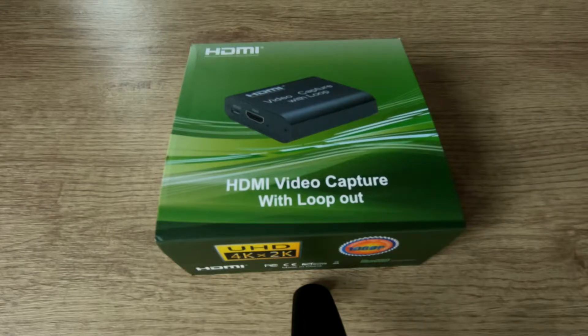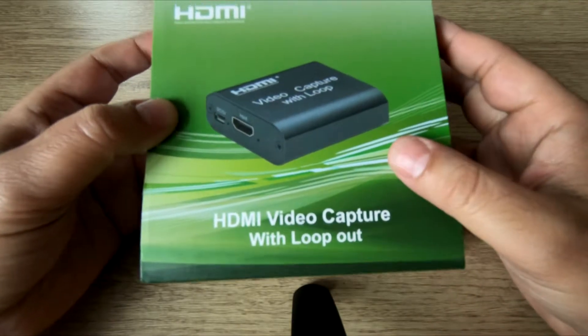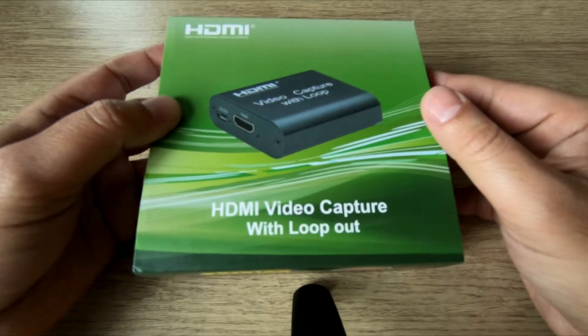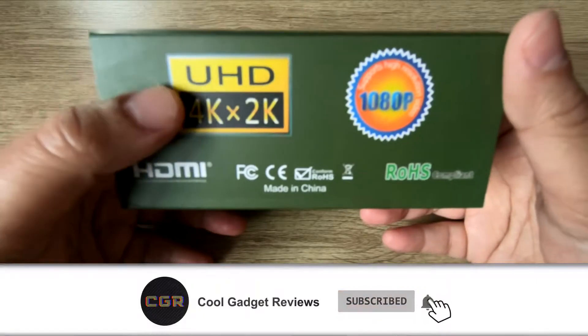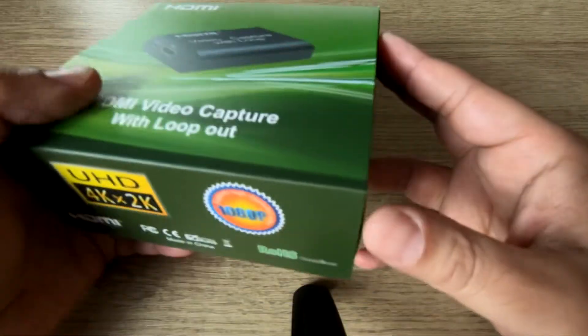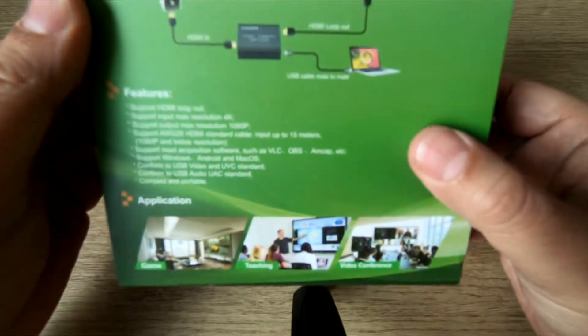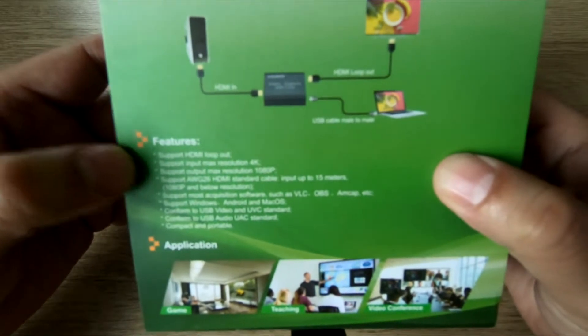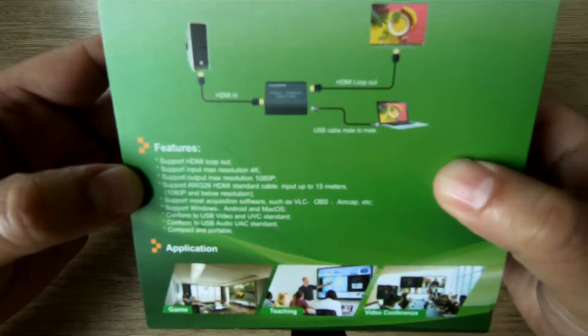Hey guys, welcome back to Cool Gadget Reviews. In this video I'm going to review this HDMI video capture card. I didn't want to buy the Elgato or the big ones — I just wanted to take a gamble on a cheap card. So I got this one for £16.39 on Amazon — I'll put a link in the description below. It's great for recording footage in 1080p 60fps. It says 4K on the box but I don't think you can do that — it's a cheap, unbranded Chinese device.